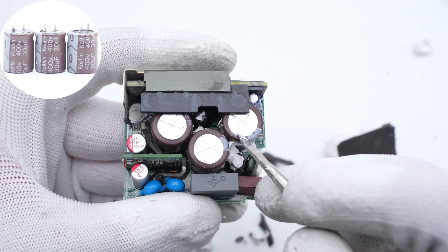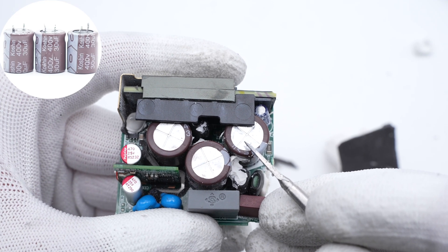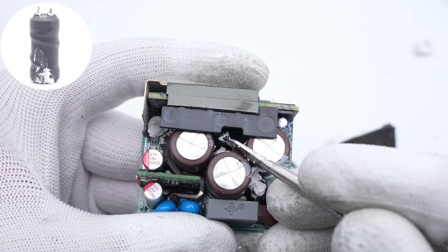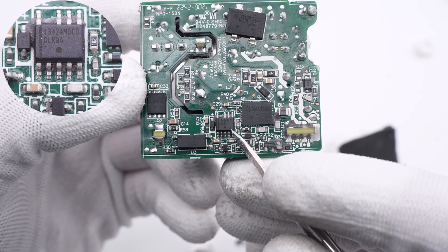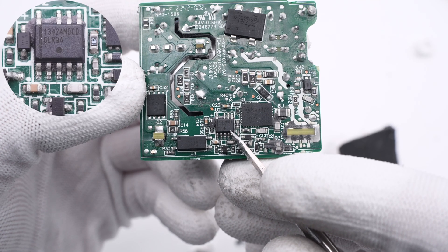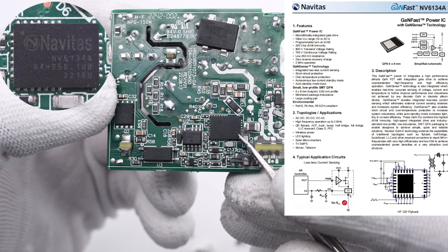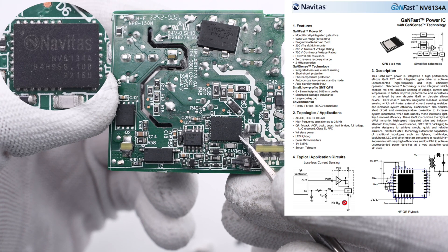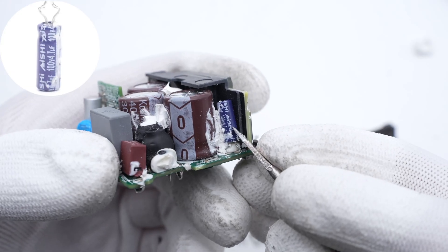Those three electrolytic capacitors for input filtering are from Kaushin, 400V, 33μF each, 99μF in total. The differential mode choke is placed in the middle of those three capacitors and adopts an I-shaped magnetic core. The main control chip is from ON Semiconductor, which is a high-frequency QR flyback controller that integrates active extra-capacitor discharge and supports wide-range VCC power supply. The GaN 4QR topology chip is from Navitas and adopts a QFN 6x8 package. It integrates GaN FET, driver, and lossless current sampling circuit. Without an external sampling resistor, it can reduce cost and improve efficiency. This tiny capacitor is from ANSI, which powers the main control chip, 100V, 4.7μF.